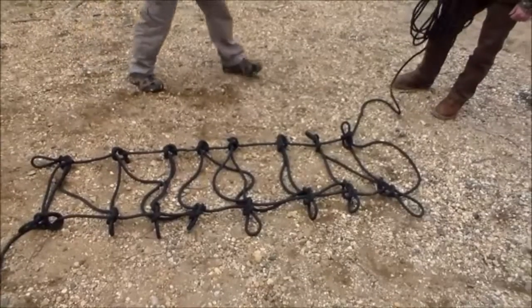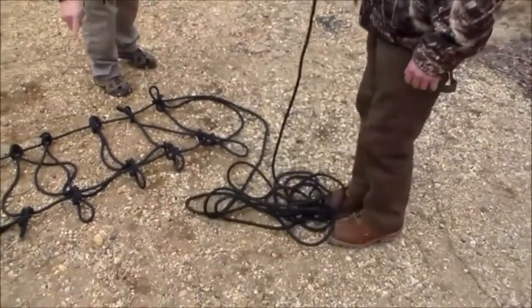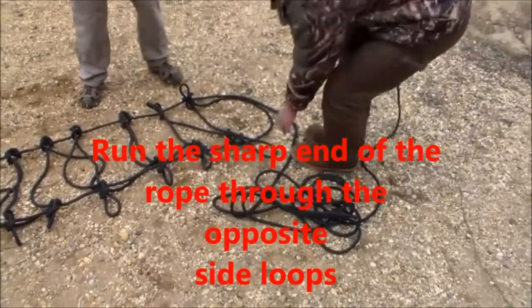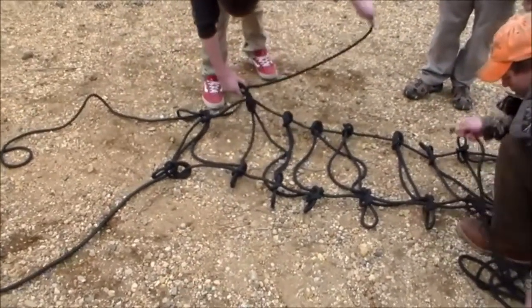The construction is almost complete. The scout on one side is going to loop his rope around and run it through all of the loops made with the half hitches, and the scout from the other side is going to run his rope through the other way. This will tie the stretcher together so it won't come untied.